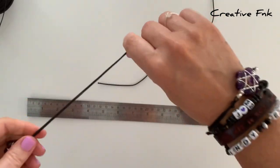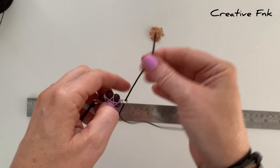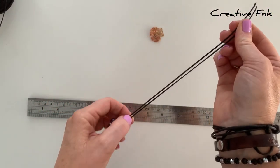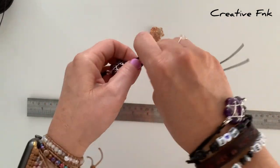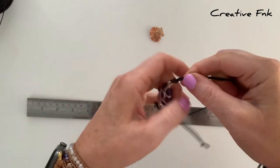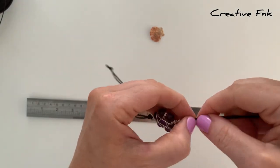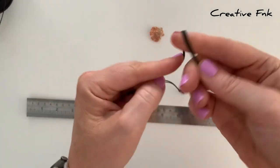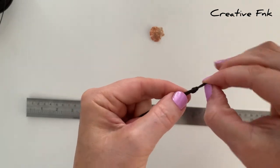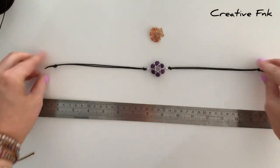Pulling that knot nice and tight, then place our second thread through the hole on the other side. Again, place those ends together and follow it back down to the middle, tying an overhand knot there as well, pulling it nice and tight to match up with the first side. Then follow it down to the other end and tie a knot on this end too. Pull your knot nice and tight and you should have your detail in the middle with a strap on each side.